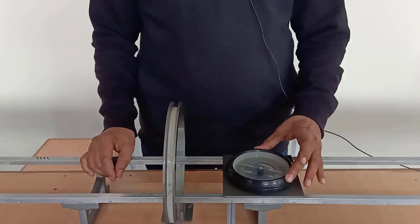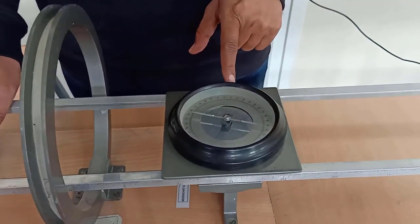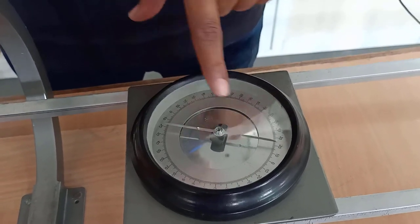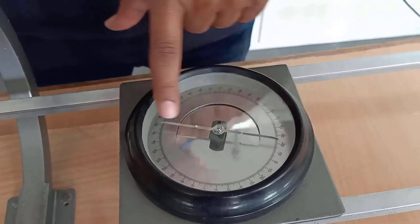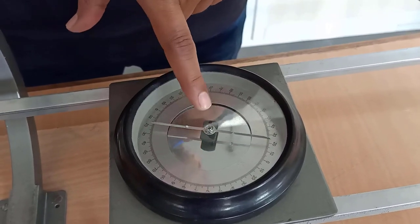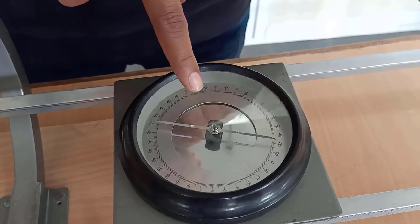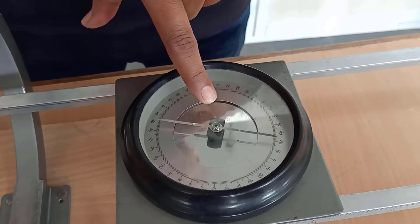Coming to the deflection magnetometer, whenever there is a magnetic field, it will get deflected. In the deflection magnetometer, one white needle is there, that is called the aluminum pointer. Second, a black strip is there, that is a magnet — a freely suspended magnet. When you suspend a magnet freely, it aligns in the direction of the earth's magnetic field.